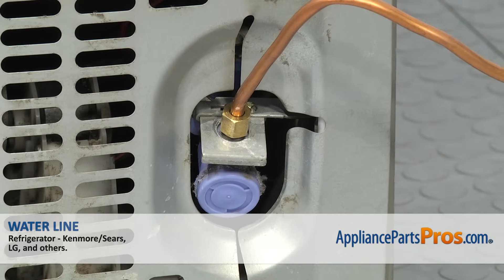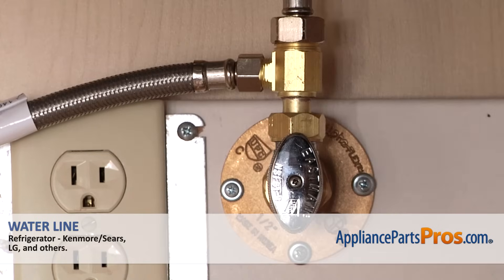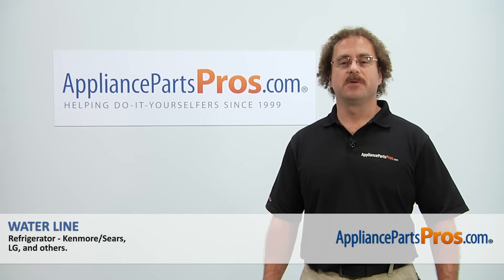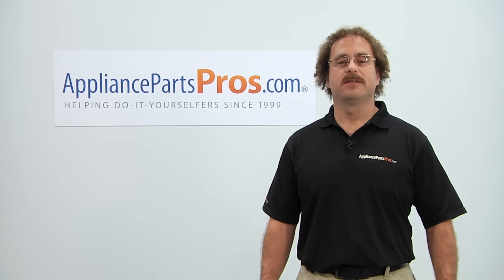Now that we have the water line installed, we can plug the refrigerator back in, turn the water back on, and make sure it starts to cool. Thanks for joining us for another successful repair, brought to you by AppliancePartsPros.com. Check out our other repair videos on our site, Facebook, and YouTube.